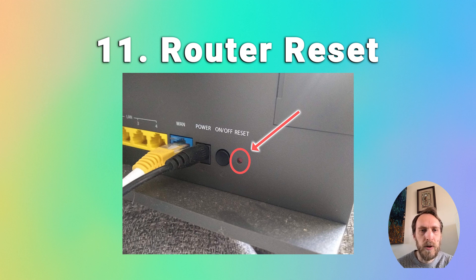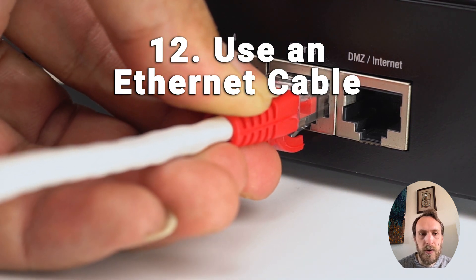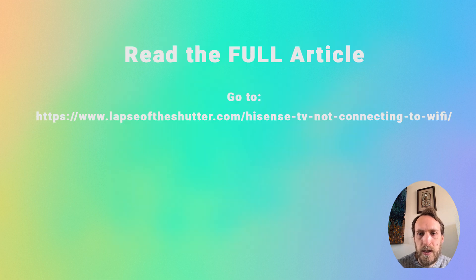If none of that has worked, there are only hardware fixes left. You can try using an Ethernet cable as the easy solution. If not, you may need to look at replacing the Wi-Fi module — the small module with an aerial and a few chips that handles Wi-Fi connectivity. These can fail but are only a few dollars to replace; you can get one off eBay. You'll have to take off the back of your TV, and there's more information on that in the article linked below.